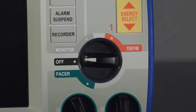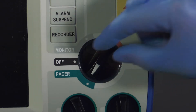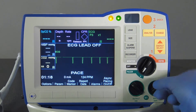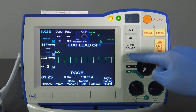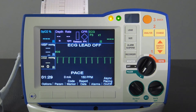The pacer can also be tested. To perform this test, turn the mode selector to Pacer. Turn the rate control to 150 paces per minute, and then press the recorder button. Pacing stimulus markers should occur approximately every centimeter on the strip chart.